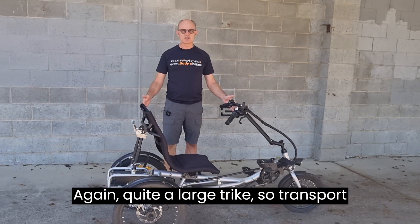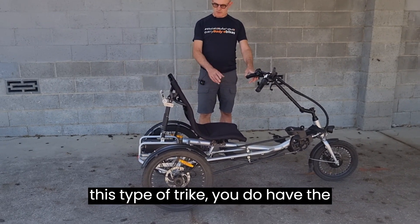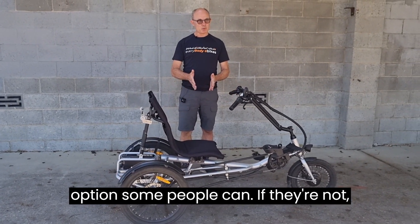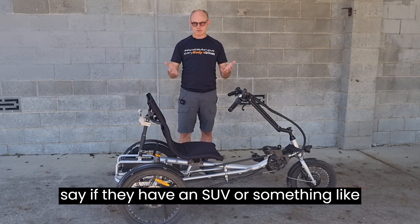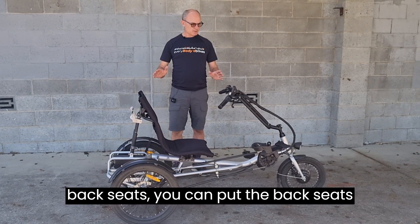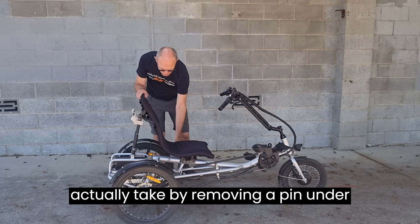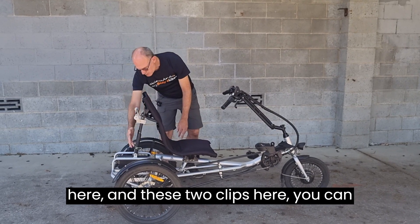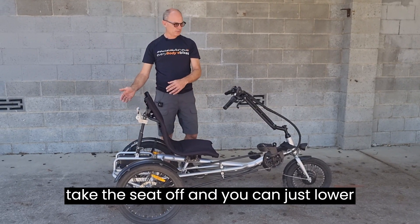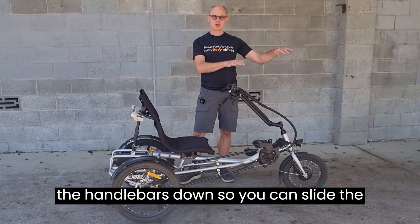This is quite a large trike, so transport is obviously an issue. If you have an SUV and don't have anyone in the back seats, you can put the seats down and roll the bike in. By removing a pin and two clips, you can take the seat off and lower the handlebars to slide the bike into the back.